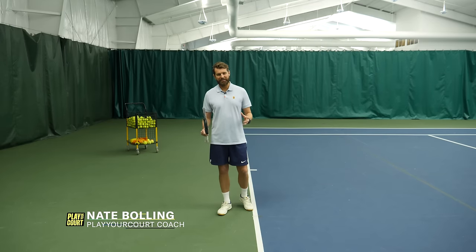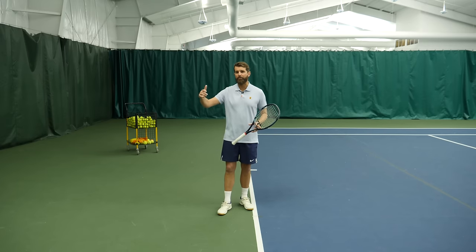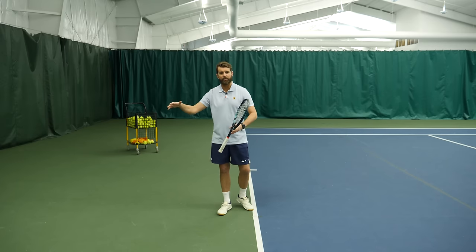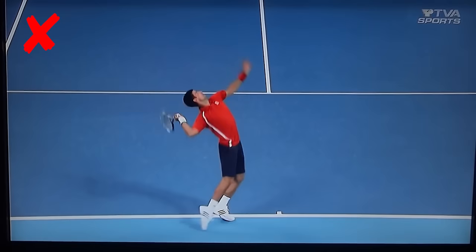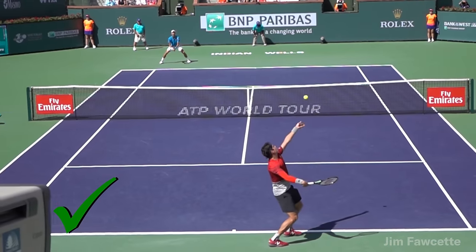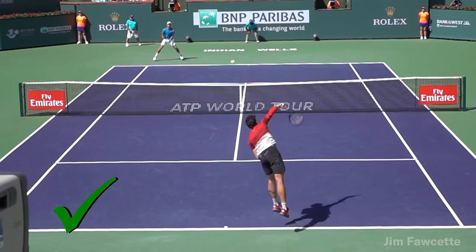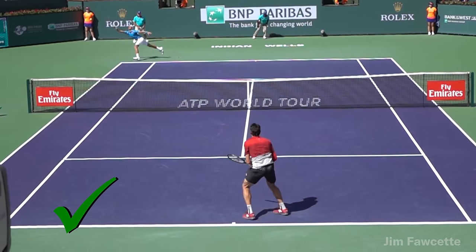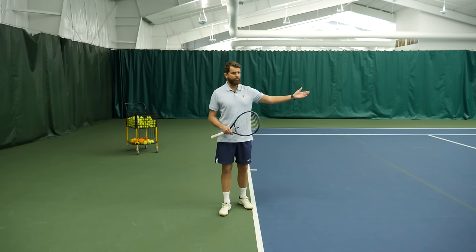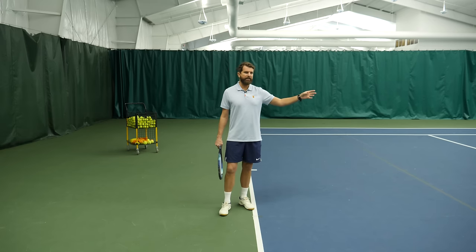Stop obsessing over the kick serve. If you're playing at the recreational level — meaning you're not like 5-0, a former collegiate level player playing on the tour — we are obsessing way too much on the kick serve and not enough on the slice. The slice serve is going to give you way better opportunities to win the point than the kick serve. Every second serve on tour they're mixing in slice as well, but predominantly hitting kick serves.